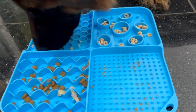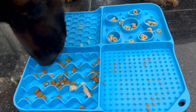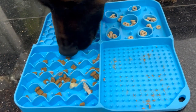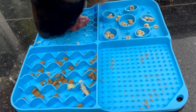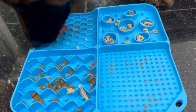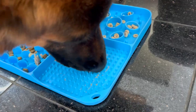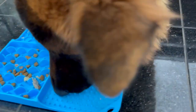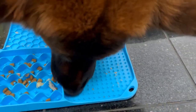This universal licking pad can be used as a dog licking toy and a treat mat for dogs and cats at the same time. I highly recommend it — as you can see for yourself, it's very practical, it's durable, it's strong, dogs cannot tear it, and it sticks to the floor, which is what matters when you have a dog.